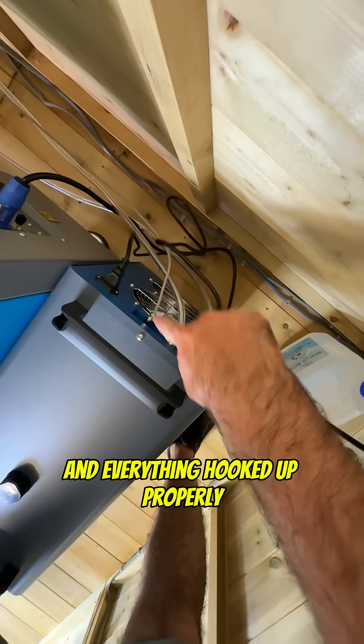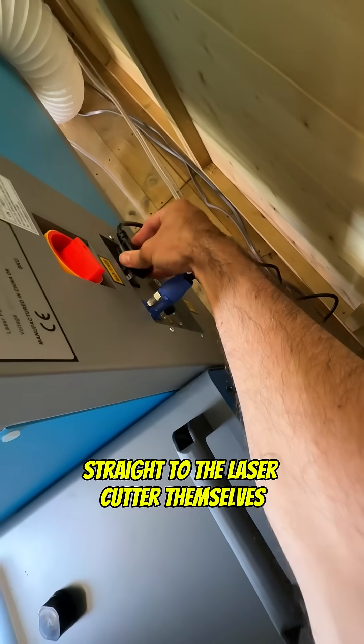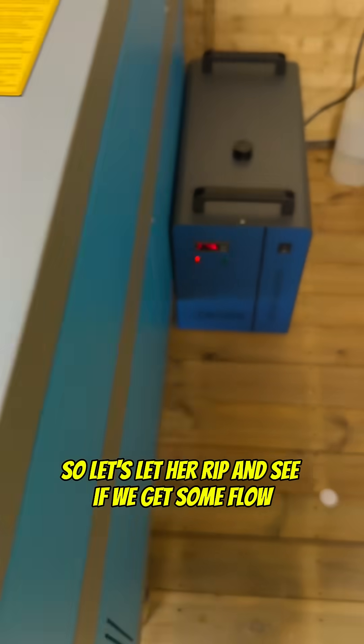Once you've got the tank filled and everything hooked up properly you can think about connecting the power. Luckily with Ohmtech machines their chillers hook up straight to the laser cutters themselves, so it means that when the laser machine powers on the chiller powers on. So let's let it rip and see if we get some flow.